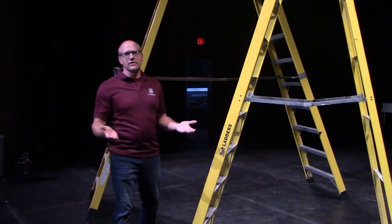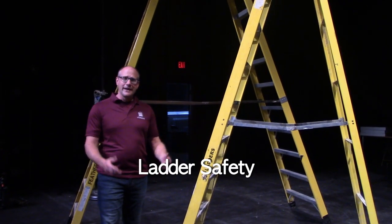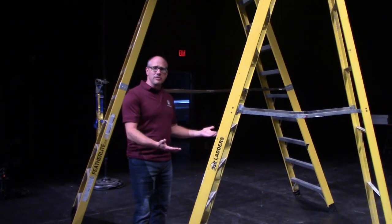In today's video, I'm going to talk a little bit about ladder safety and working at heights. So let's start with ladder safety.